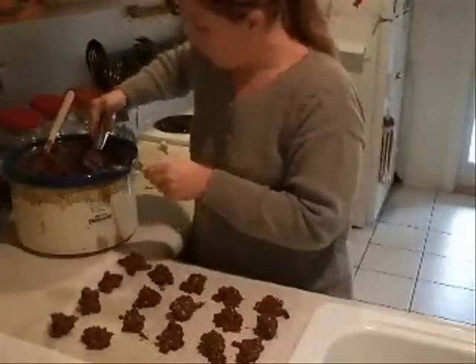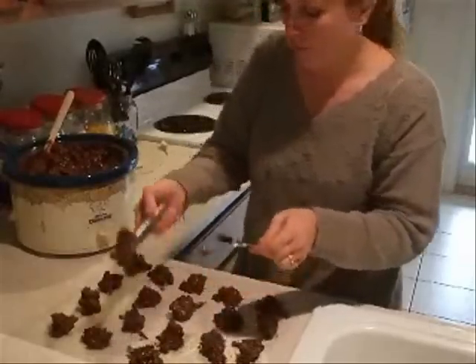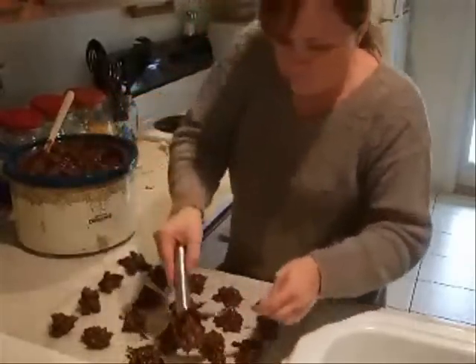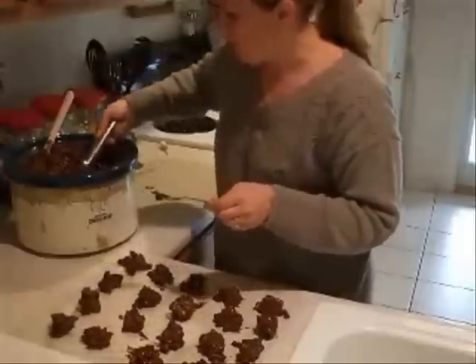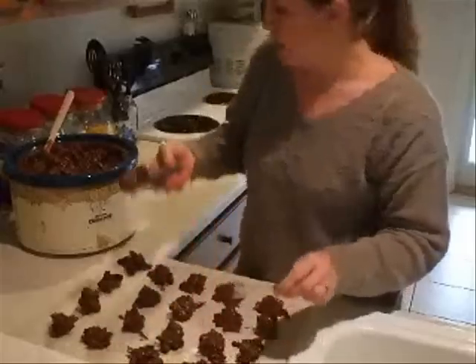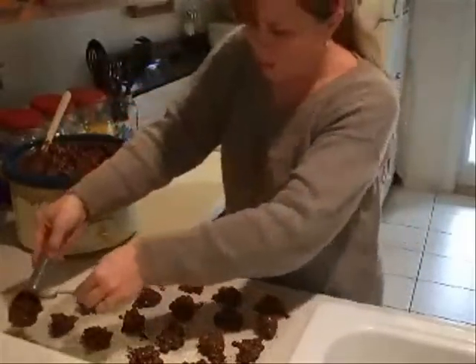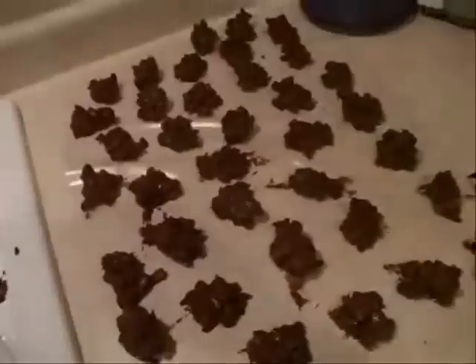What I'm doing now is just dropping these by ice cream scoop size. If I had a real ice cream scooper I would use it, but this is the perfect size according to the directions. Then we let it sit. This should make anywhere from 100 to 170 pieces. So I should have plenty to share with neighbors, friends, and maybe the kids' teachers at school. My batch made about 120 of this size. We just set them out to cool and harden. I'll have my kids taste-test them in a little bit and we'll let you know the final verdict.